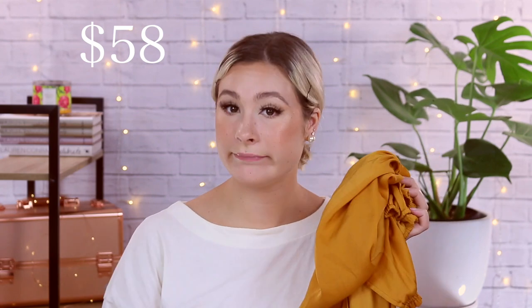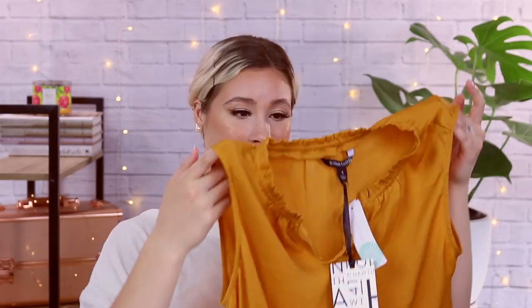Then we have the 41 Hawthorne tie neck detail blouse in mustard — this is $58. I'm not surprised with that. I have gotten stuff from 41 Hawthorne in the past and their quality is really good. I'm definitely on board with them — they're very trendy and cute. I love the ruffles; the ruffle collars are just — I love that look. $58 is a little bit expensive, but it's actually pretty reasonable for Stitch Fix.